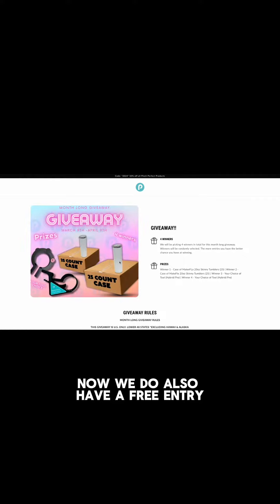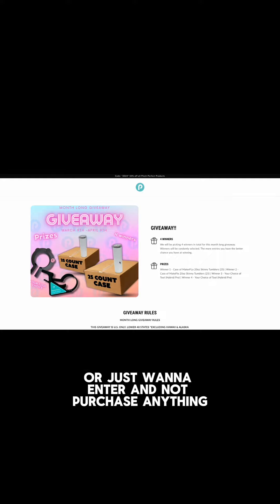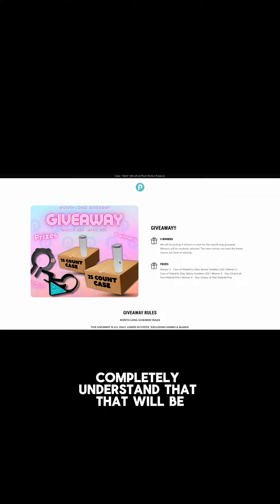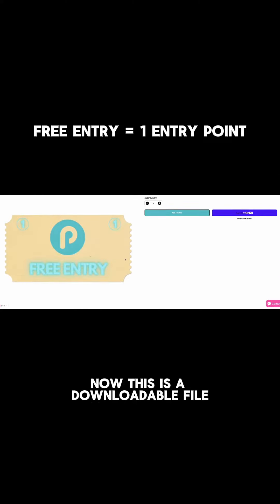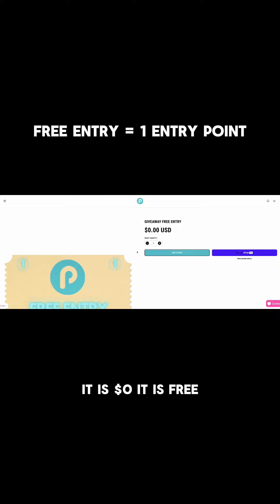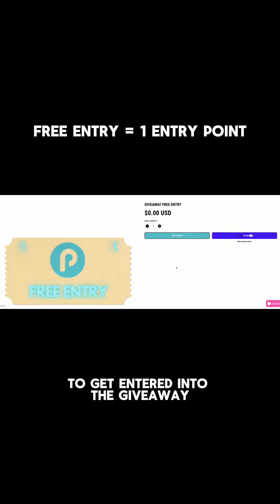The Starter Kit is $89.95, so you would get 90 entries if you purchase the Starter Kit. We also have a free entry option, because some people have already purchased products from us or just want to enter without purchasing anything.